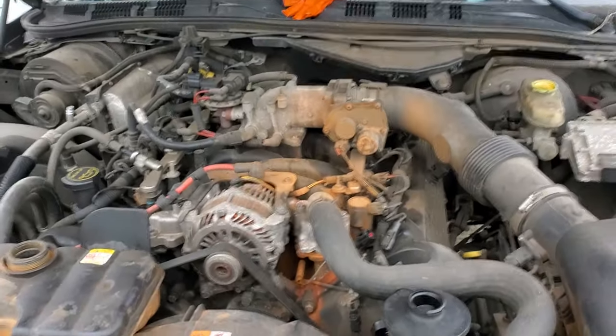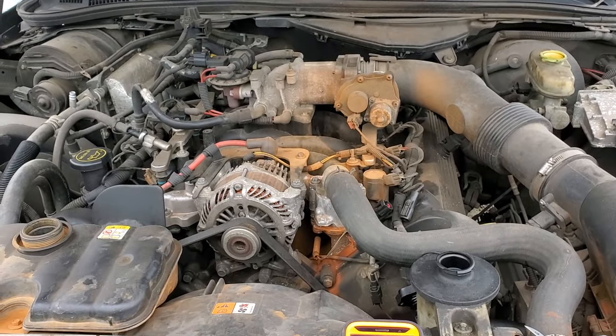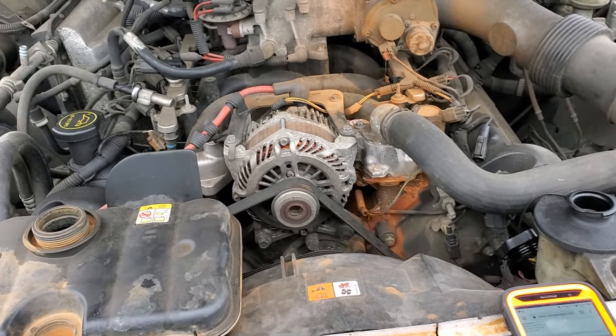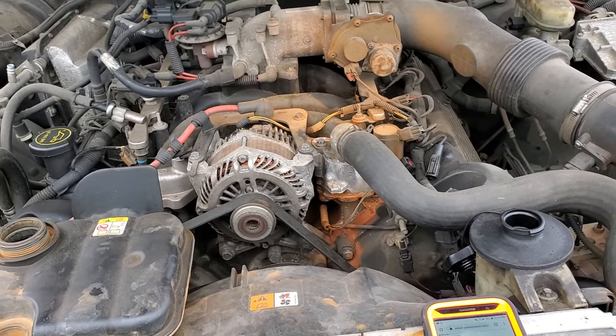I hope this info was helpful for you guys. Please be sure to let me know if you have any questions, or let me know if you have any advice for troubleshooting the cooling fans or an overheat condition on your Ford Crown Vic. Thanks for watching.